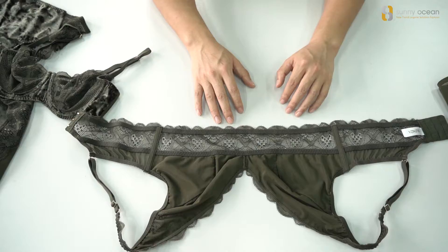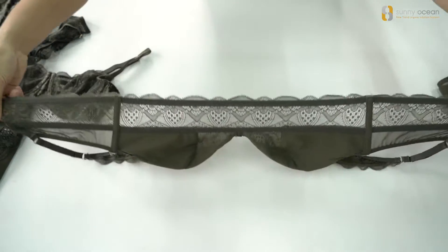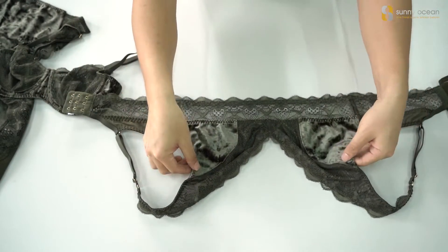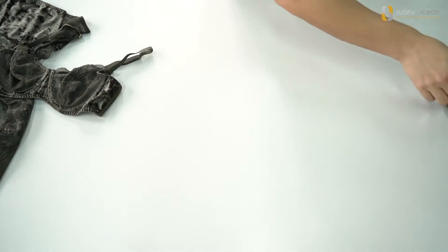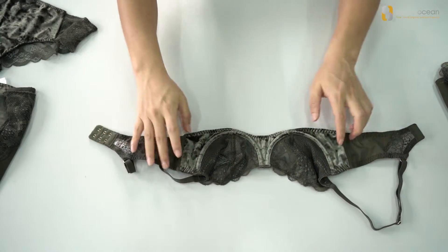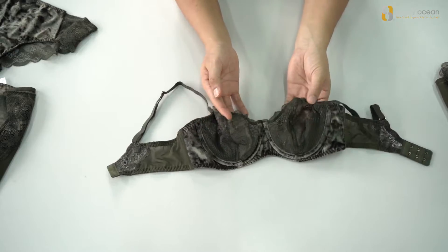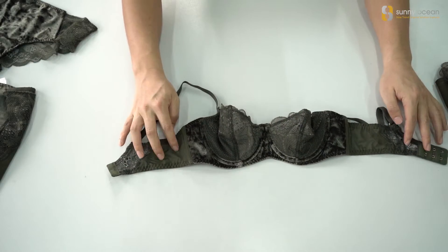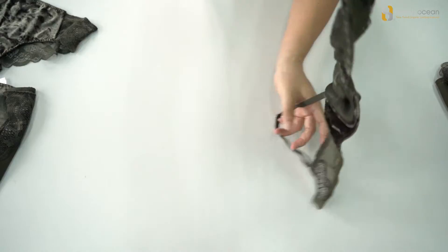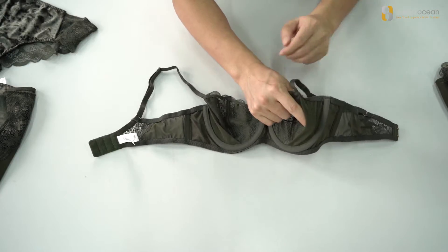We have to keep the good fitting. It's very good stretch. The wire on the cup is lace. On the wing it is a mesh with lace. And on the bust it is velour fabric. Inside, there is a double layer mesh to make the fitting well.